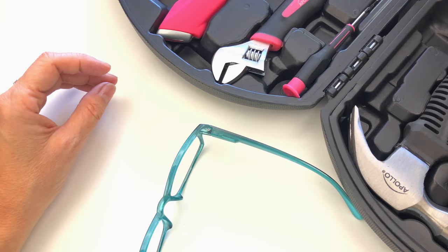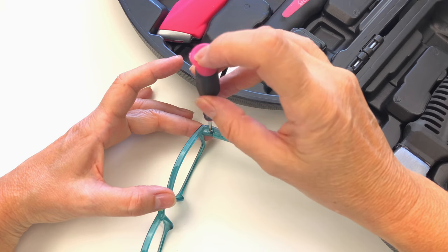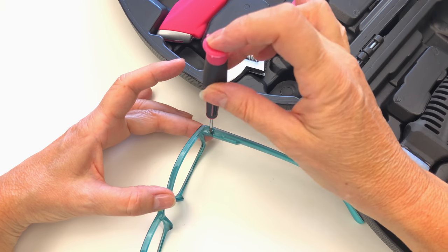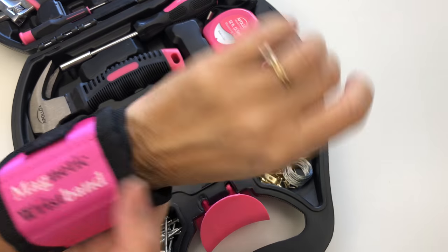We've also included two precision screwdrivers for glasses, electronics, and toys, as well as a convenient magnetic wristband.